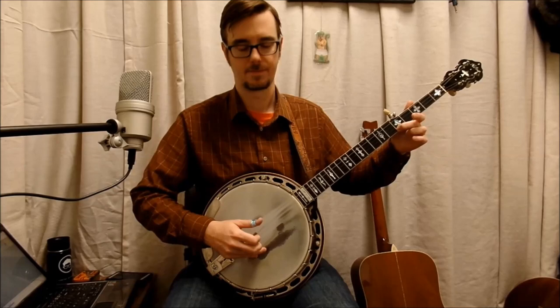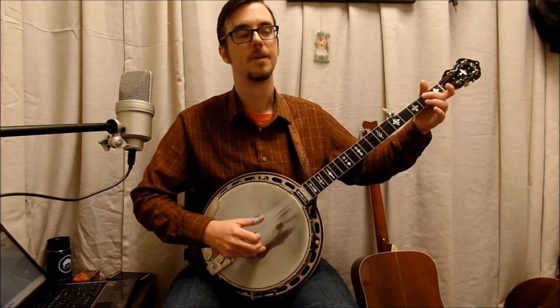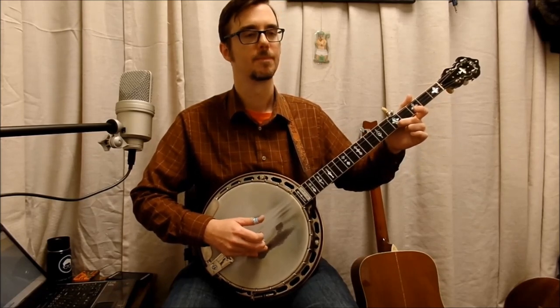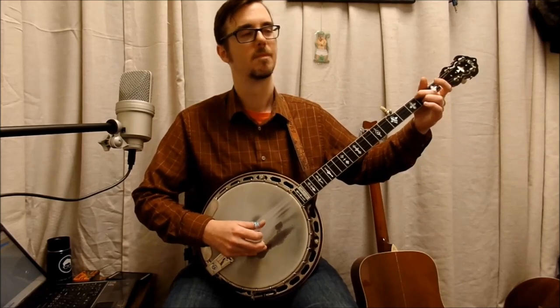Let's play the entire A part real slow. Let's try it again, a little slower even. All right, there's the A.